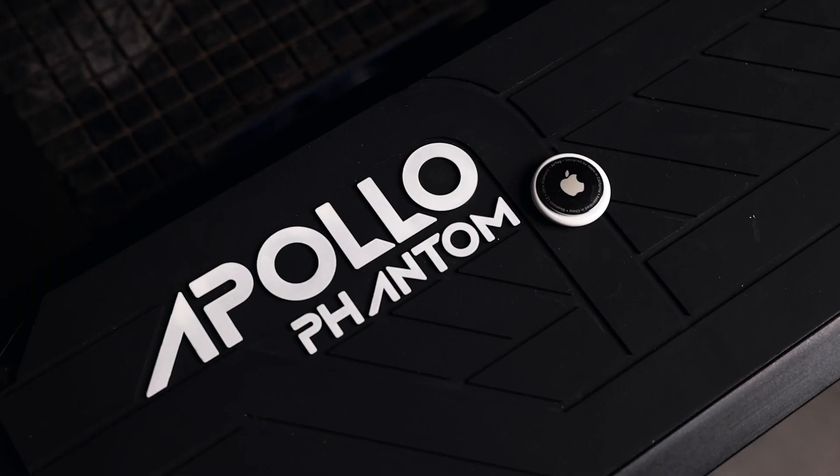Hey, what's up guys, Sean here with Apollo, and this is an Apple AirTag. What's cool about AirTags is you can attach it to pretty much anything including your phone, your pet, keys, or even your co-worker, and track it using Apple's Find My Network. But today we're going to attach it to a scooter and show you how to find yours just in case it's ever lost.